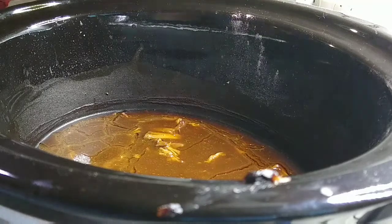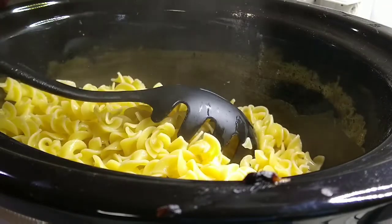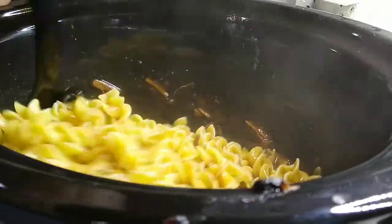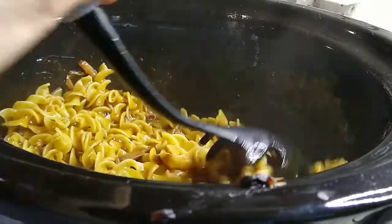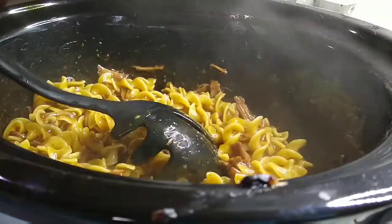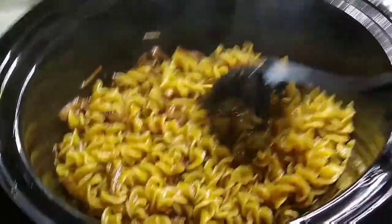Alright, so my noodles are done. I'm just going to dump them in there and stir this up. If you think you don't have enough sauce, you can easily make a little bit more in a saucepan the same way with the beef gravy, some beef broth, and cornstarch. But I think this looks perfect the way it is, and I know we are all going to enjoy this.